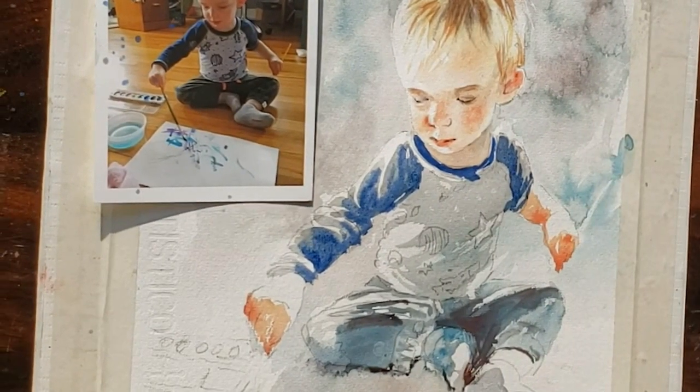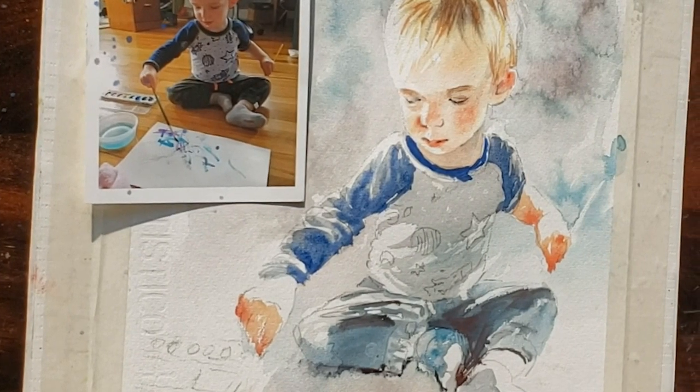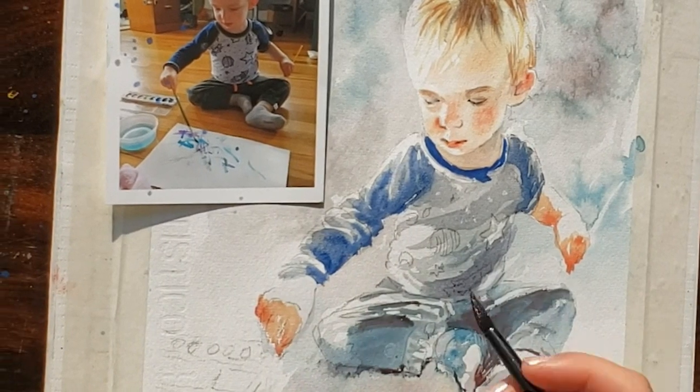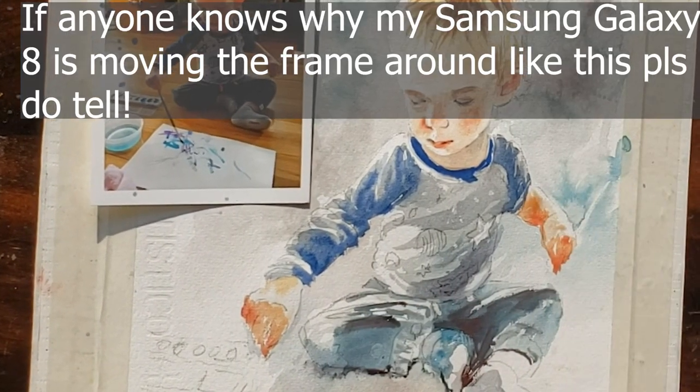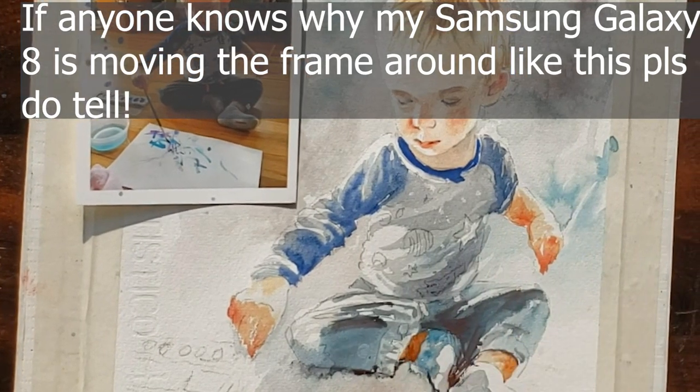Here I'm loosely painting in the details of his shirt with interpretive, fast brushstrokes — just capturing the idea of the shapes in the shirt, not painting every single fold perfectly.